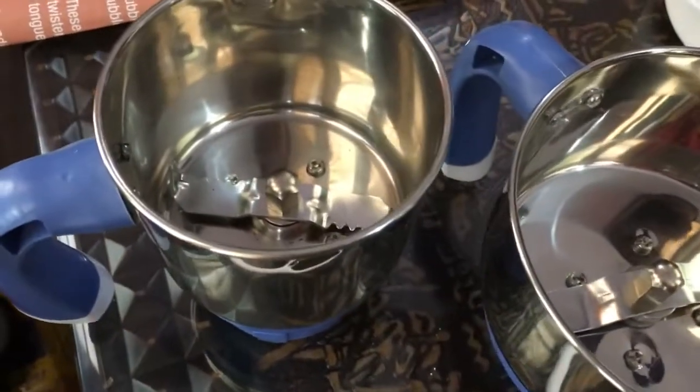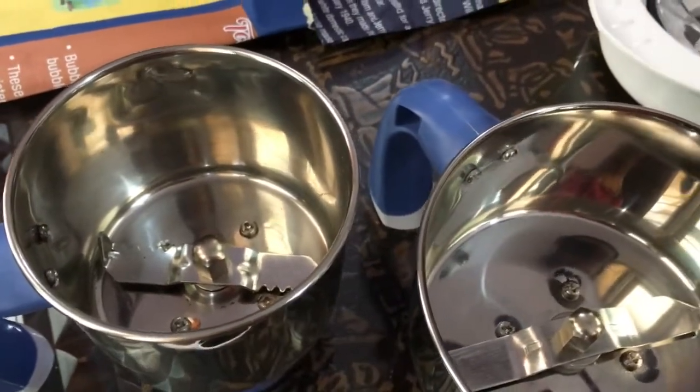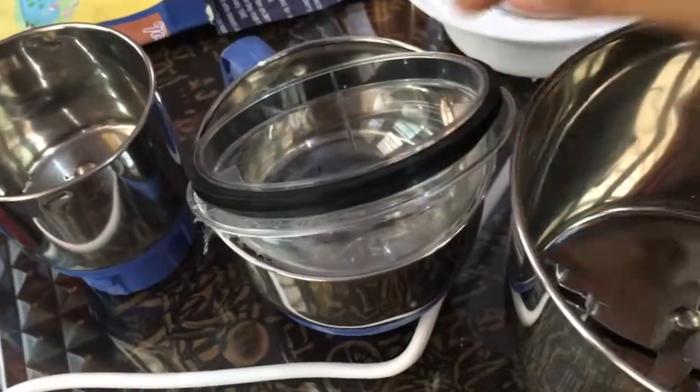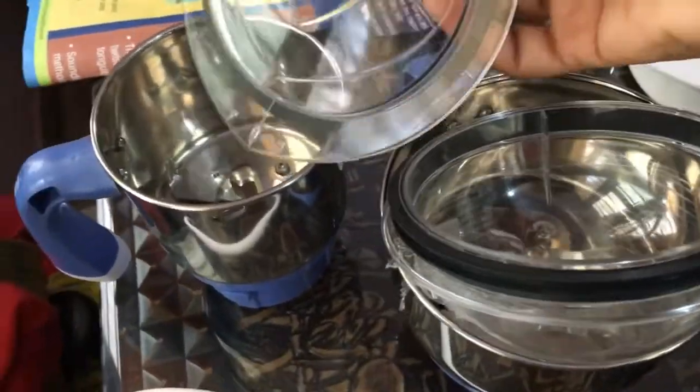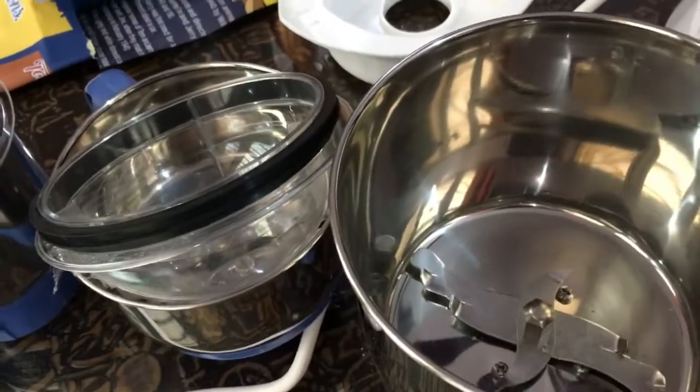This is the second one and this is the third one. All three jars are in different sizes, with three separate closing lids.